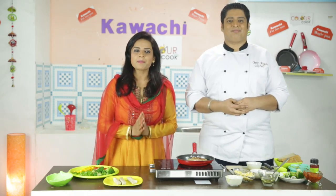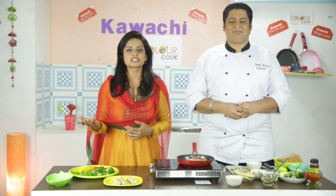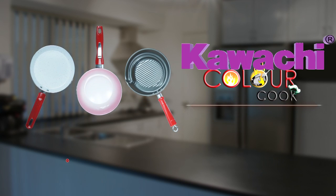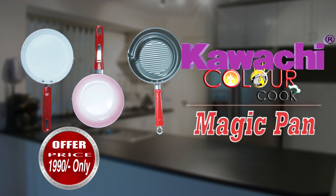Kyunki aap Kawachi ka Color Cook Magic Combo use kar rahe hain — nothing is better than this. Toh to iski qeemat hai 4000 rupaye, magar ek special offer ke tahat aapko milta hai 1990 rupaye mein.